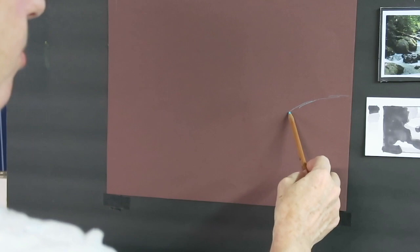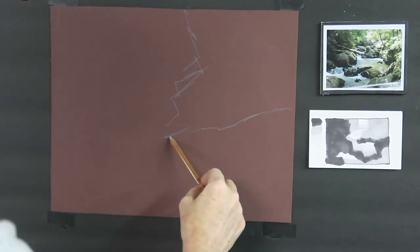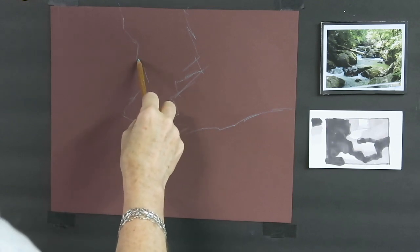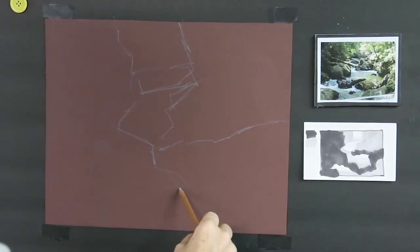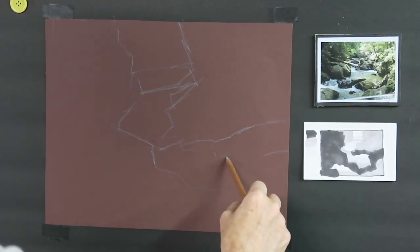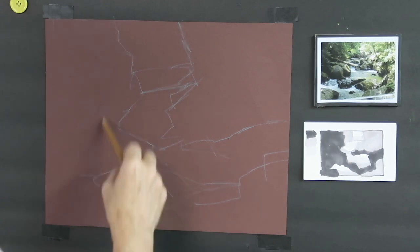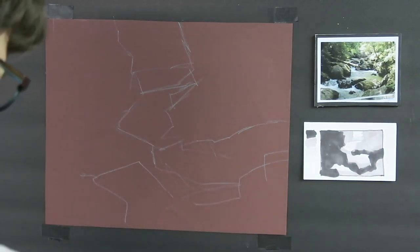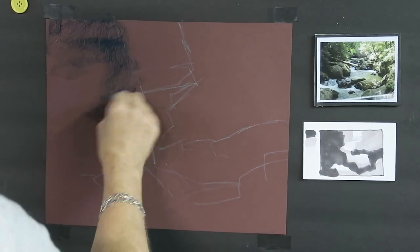I'm going to go ahead and put in the big simple shapes — not looking at the photograph but instead looking at my little thumbnail. That means ultimately my painting might not match my photograph exactly, but the important thing is that I'm going to block it in with big simple shapes of dark, light, and middle value, copying my reference thumbnail as best I can. So this is the dark shape. I'm using a very light touch with the pastel pencil. Then I'm going to block in the dark shapes using a dark blue hard pastel and scrub it in where the dark areas are.